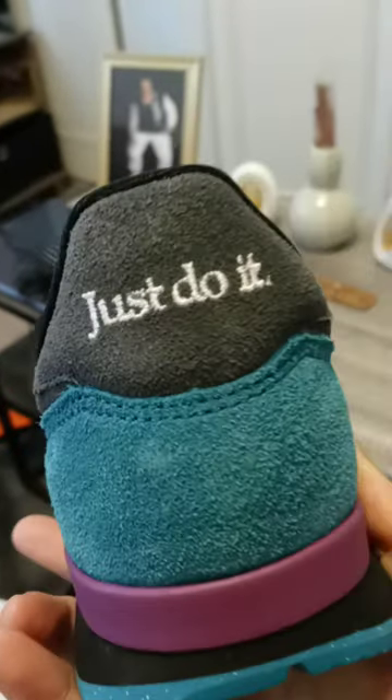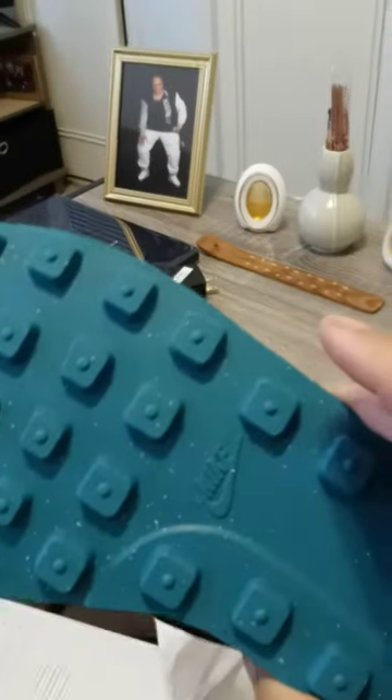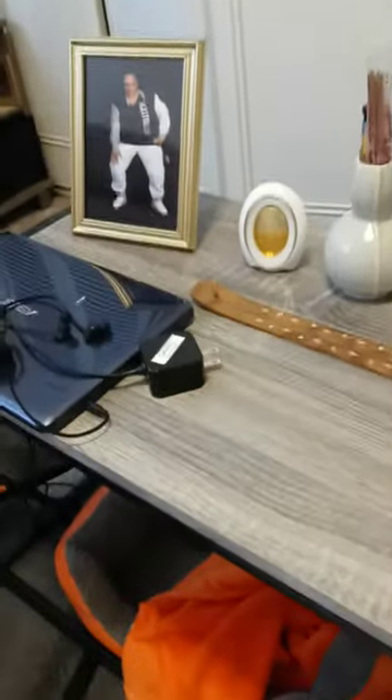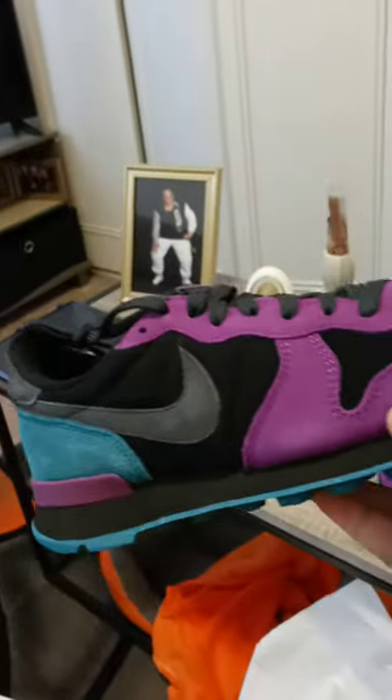It'll be really cool — there's a little speckle on the sole. The feel of it is really nice with the suede, and the back says 'Just Do It.' Real nice.